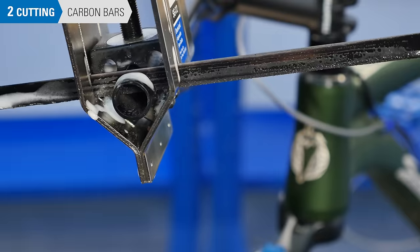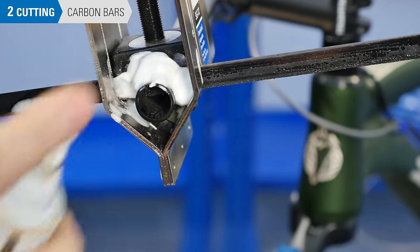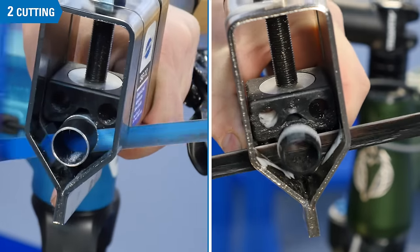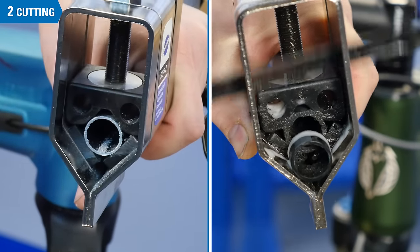A blade for carbon fiber is non-directional. When cutting carbon fiber, re-wet the surface regularly to prevent dust from going airborne. Once you get to the end, ease up on pressure and you'll end up with less of a burr.